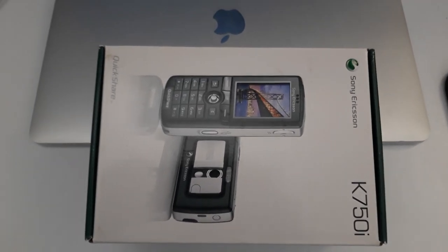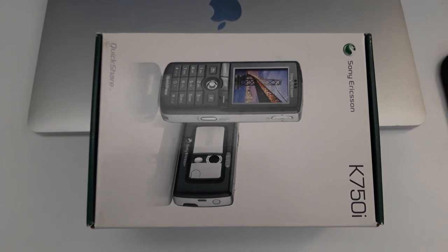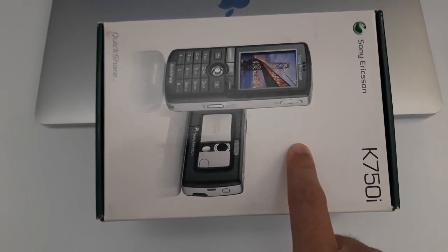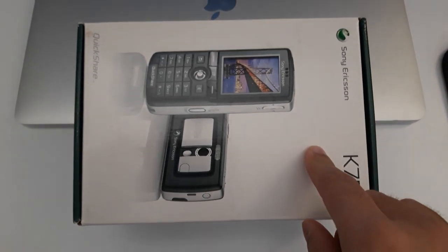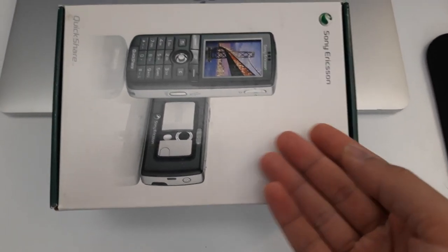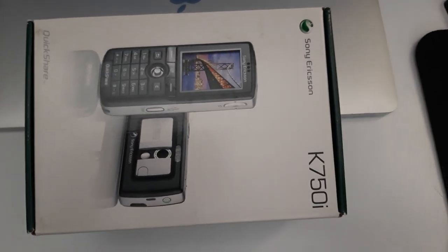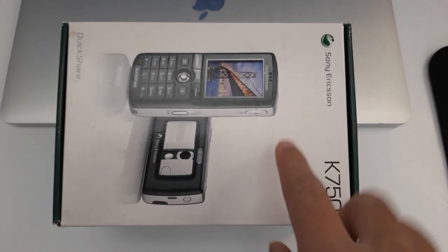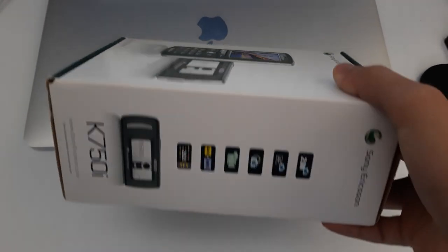Here we have the Sony Ericsson K750i, basically released in 2005. It's not in production anymore, but I got it just to try it in 2021. I never owned a Sony Ericsson mobile before, so I wanted to have a look at some old feature phone — that's where I got the idea to buy it.